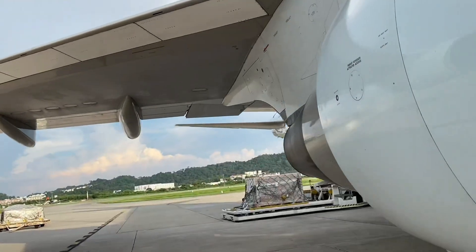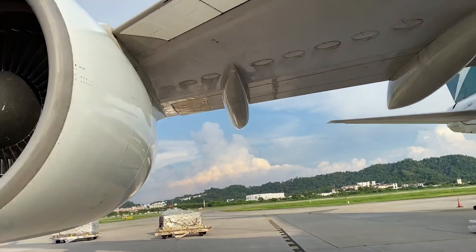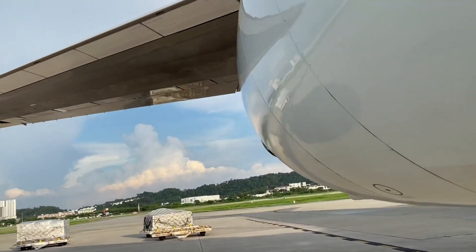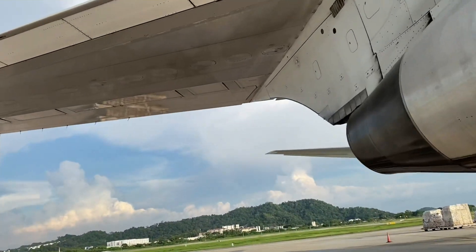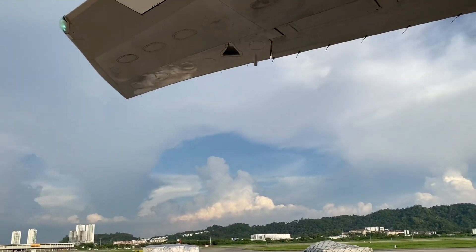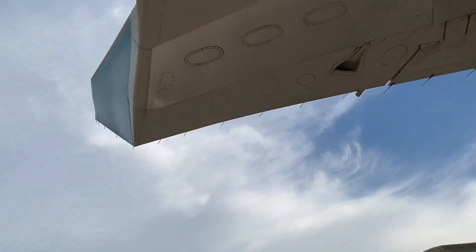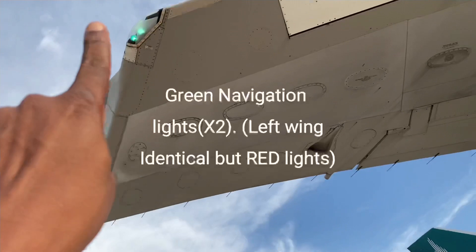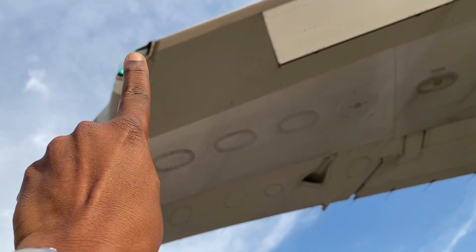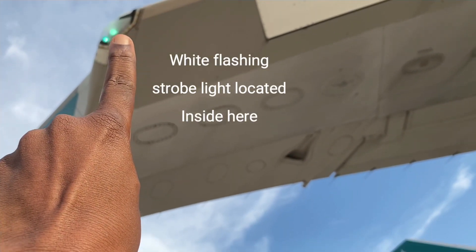Come around to the wingtip here. We're very quickly walking around. That's the right wingtip, and on the right is the green navigation light. In there is also the strobe light — the white flashing strobe light — which we use whenever we go on the runway and in flight.